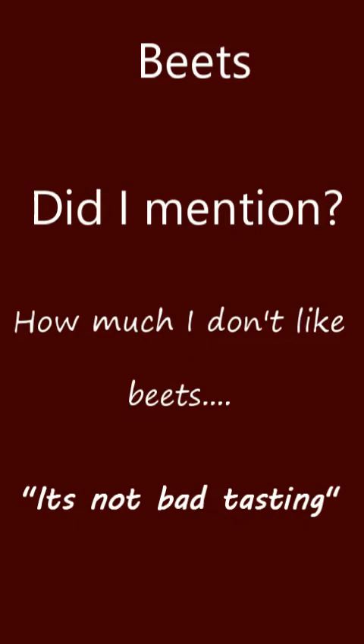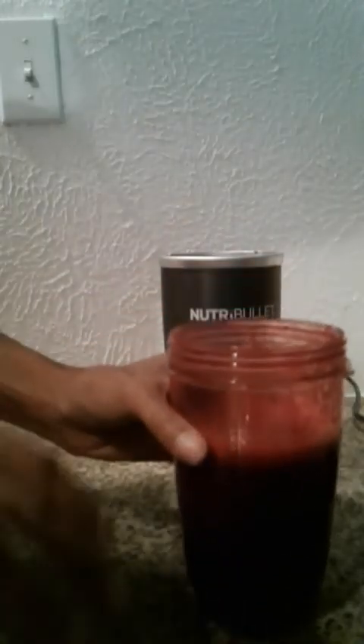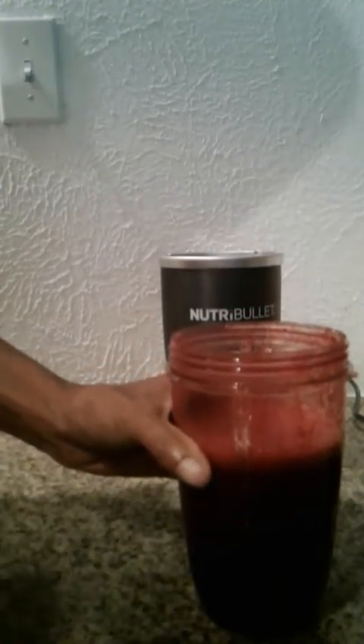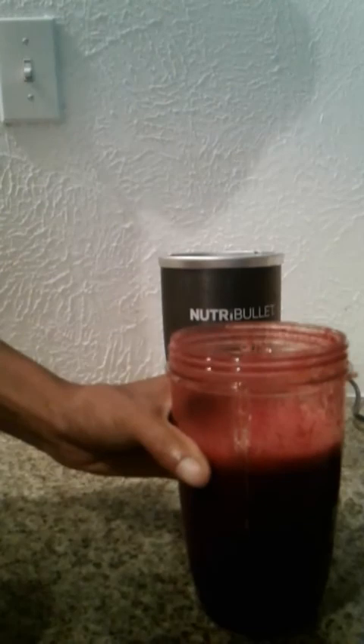I believe that's all I wanted to say. Until next time, thanks for watching. Oh — did I forget to mention? I do not like beets. I do not like beets. Up until a couple of days ago, I did not eat beets.